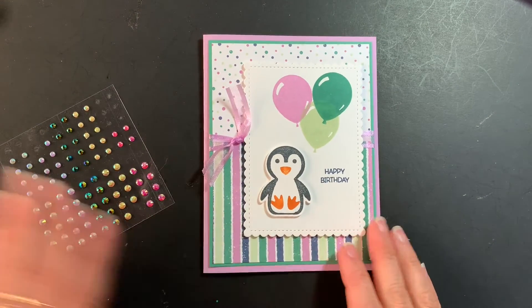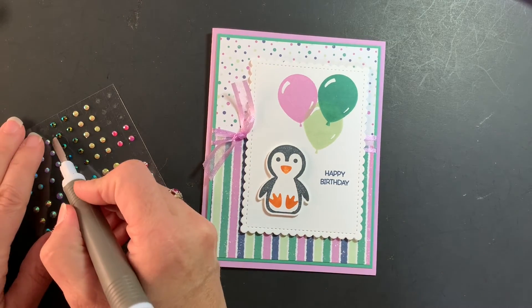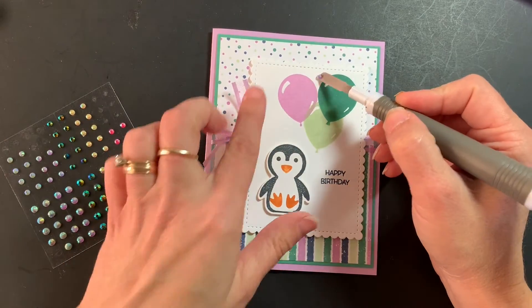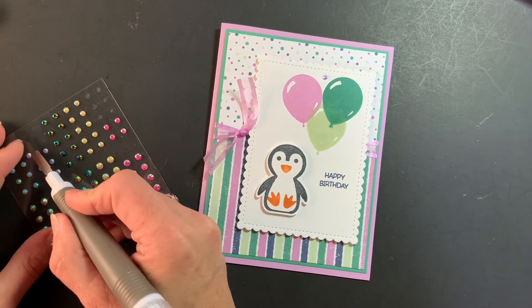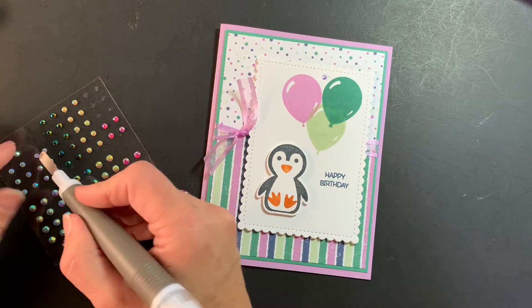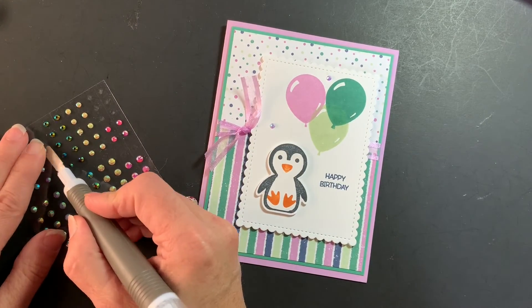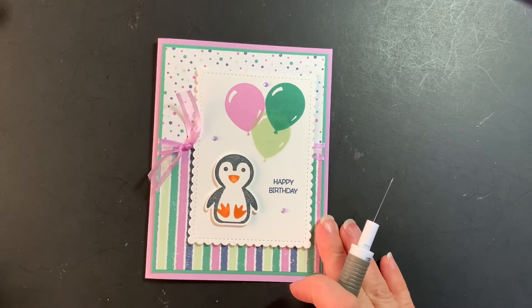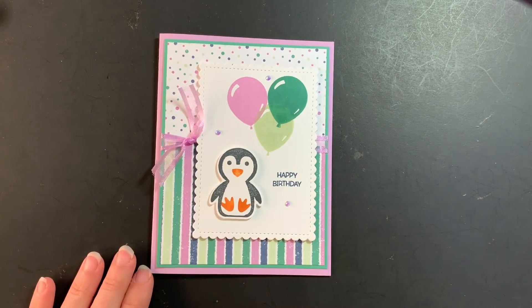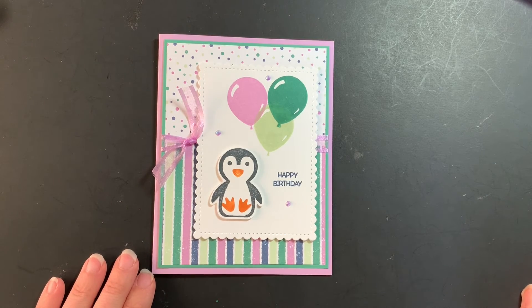Bring in the base of the card, attach this here, and then I'm going to finish it off with these — the 2021 and 2023 In-Color jewels. We'll put a few of these on the card. These are the Freesia color ones, and it just gives a little more sparkle to this card. And there is your completed card!